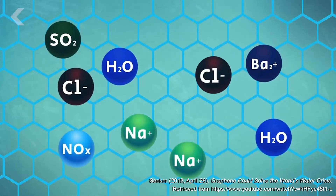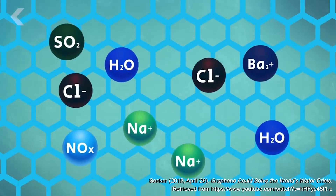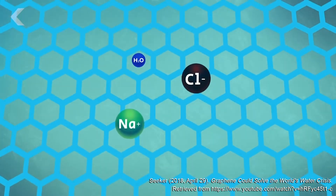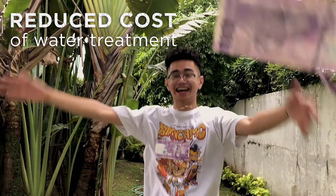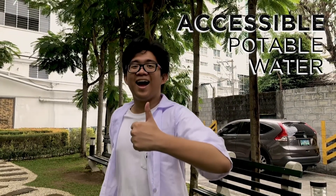Graphene oxide is porous, and by controlling the pore size, it may filter out salt ions on its own and let water molecules pass through. This requires minimal energy input. As the process is sped up, costs in water treatment will also be effectively reduced, making potable water more accessible in poorer, drier countries.